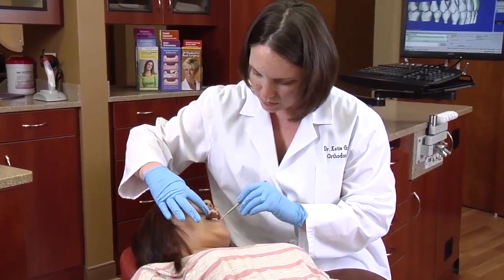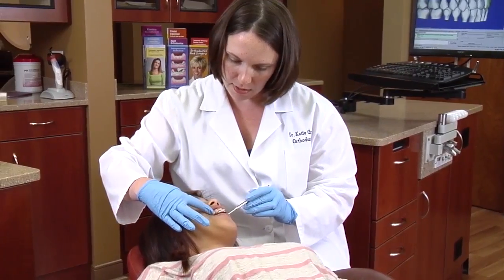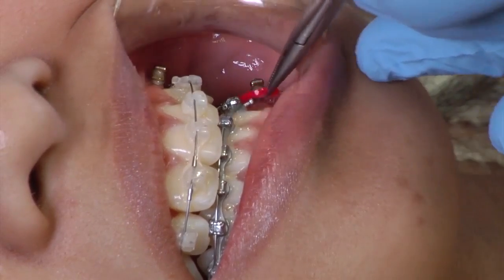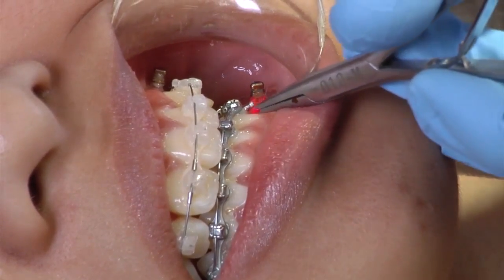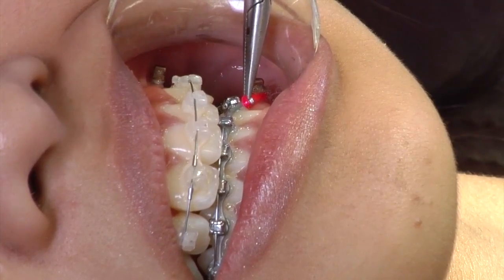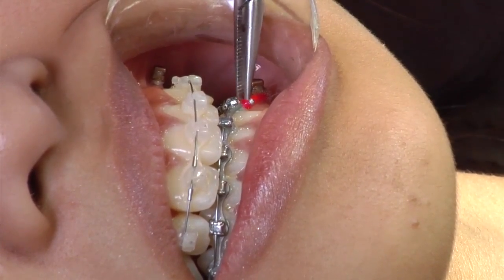A TAD may also come loose over time. It is a temporary implant that may lose its solid feel and need to be replaced. TADs contribute to predictable results. They allow an orthodontist to move teeth in directions that just appliances on teeth cannot accomplish. TADs can shorten treatment time and may be used in patients of any age and in many different areas of the mouth.